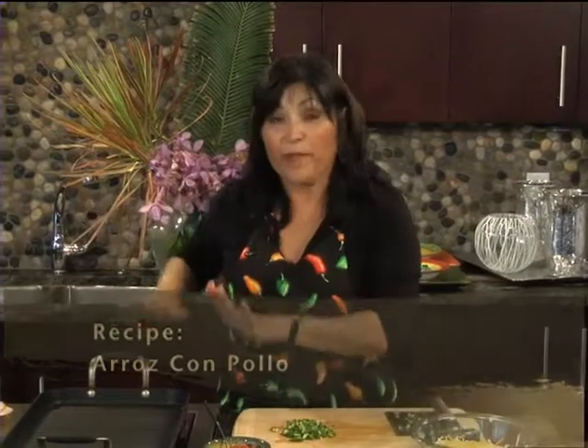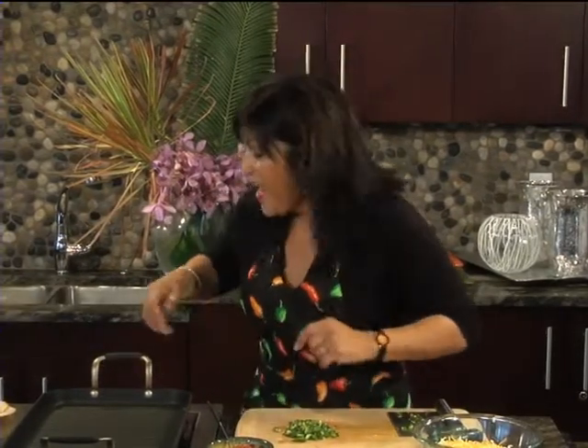So we're back and we've moved everything over to prepare our quesadillas. I'm making two different kinds today with two different types of tortillas.